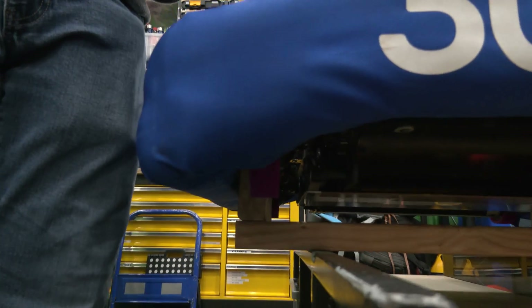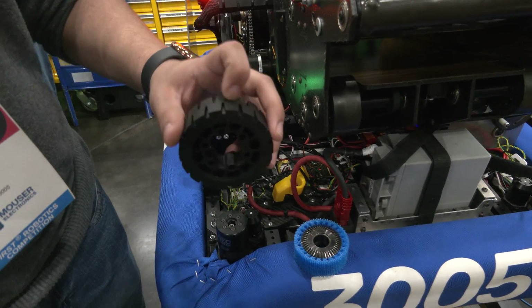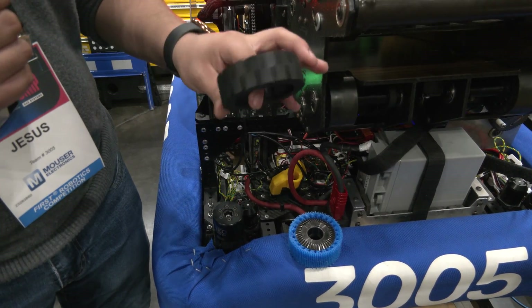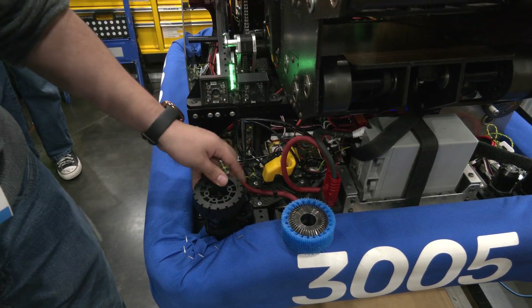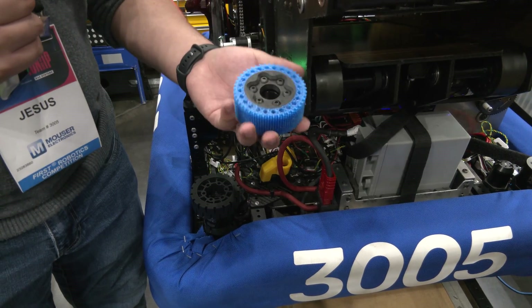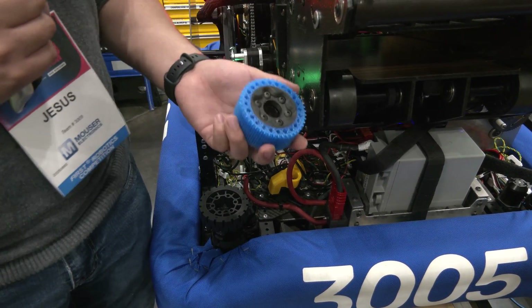These are different from the ones that Rev sells stock. These are the version 2 wheels — slick rubber, similar to a regular car tire, with treads, all connected as one piece. But we saw that it would take some time before it would actually start spinning on the carpet, so that's when we moved to these TPU wheels with the extra grip spikes. We change them out every two matches, but if we're really desperate, we can last about three with these wheels.